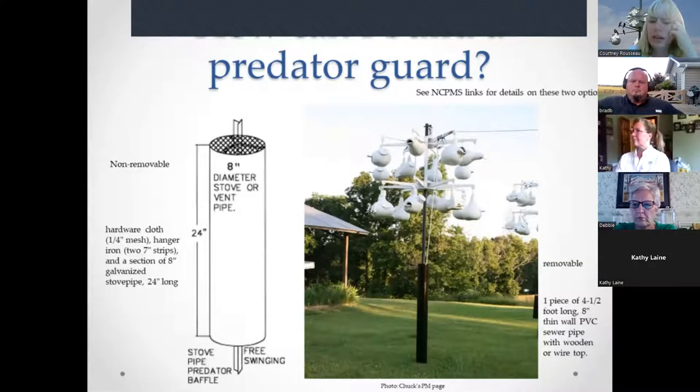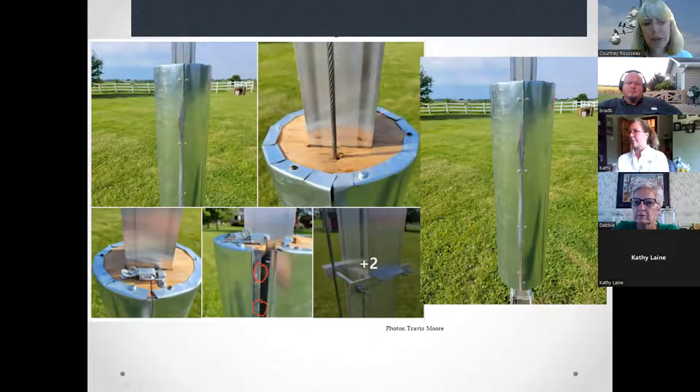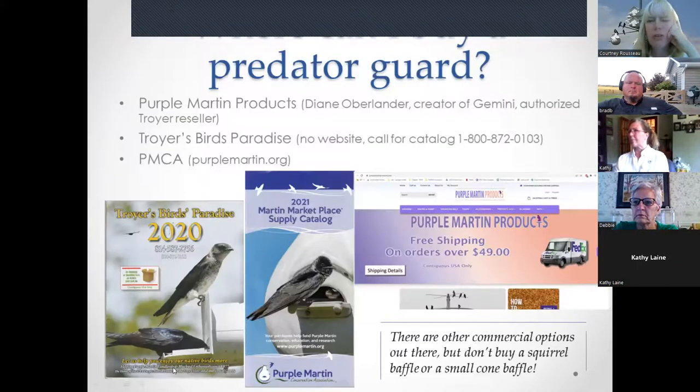The removable guard on the right is a one-piece, four-and-a-half-foot-long, eight-inch thin-wall PVC sewer pipe with hinge points on the side. It completely encloses the winch or pulley, which is a nice feature, and swings out of the way for nest checks. Another DIY example is Travis Moore's guard, fashioned after the Troyer guard with a clasp and bracket for easy removal.